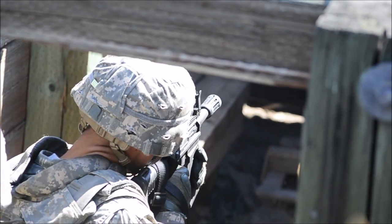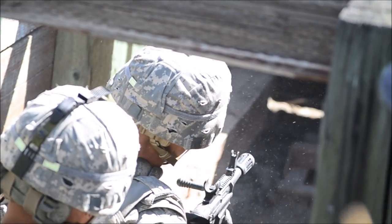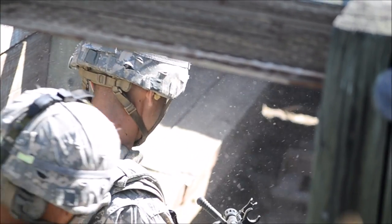Firing! Firing ready. Get down, you're gonna hit your face. Nice!